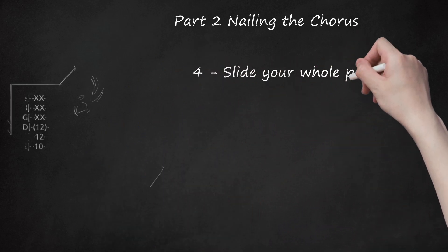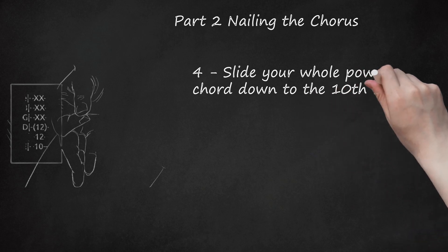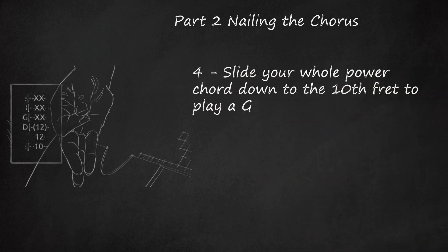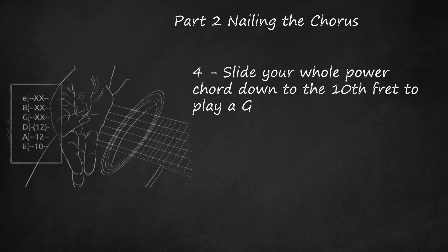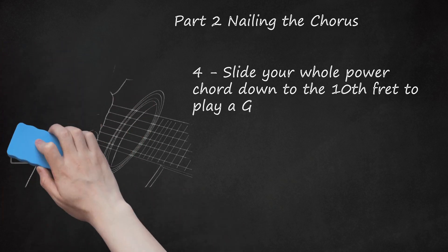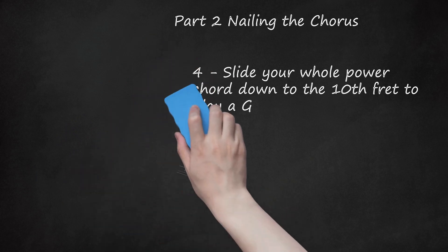Slide your whole power chord down to the 10th fret to play A-G. Practice keeping the same finger shape together as you move across the neck, since power chords are all the same shape. After the second quicker strum, jump quickly up to the 10th fret and strum at once. This chord takes the place of the 5th fret, 3rd string shown in the bass riff. The chord: E-X, B-X, G-X, D-12, A-12, E-10.